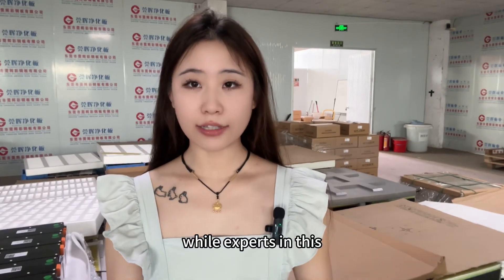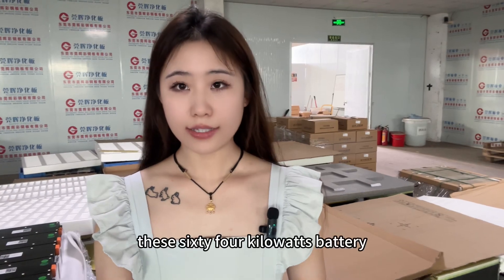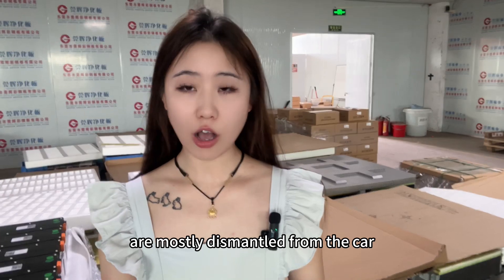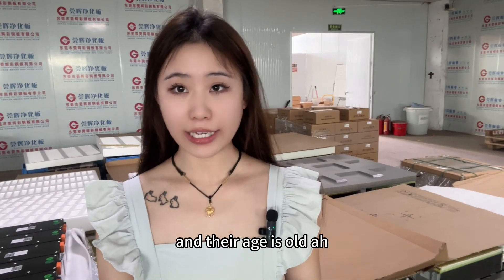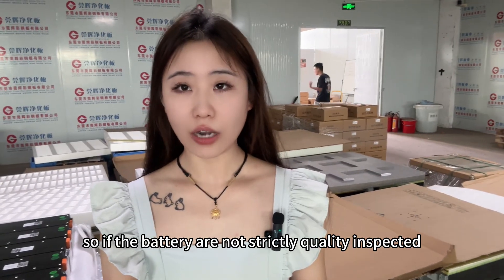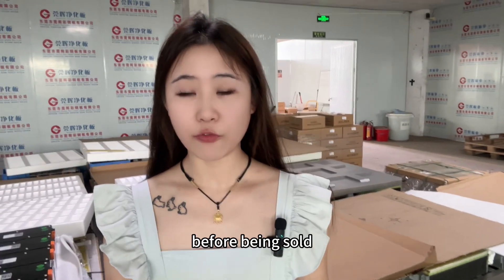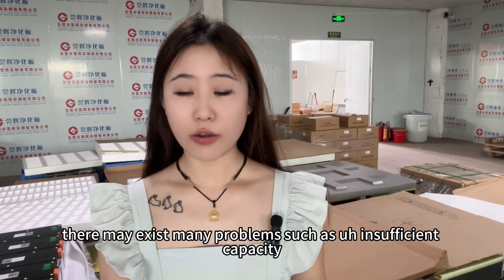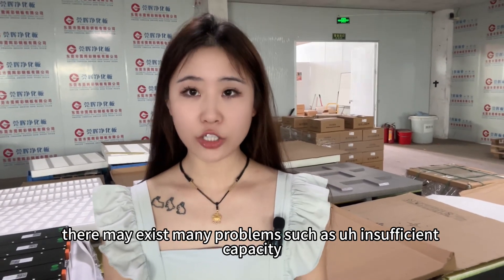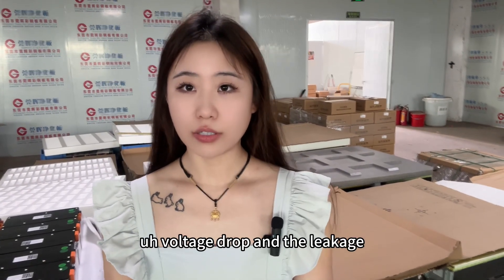Experts in this EV project all know these 64kW batteries are mostly dismantled from cars and their age is old. So if the batteries are not strictly quality inspected before being sold, there may exist many problems such as insufficient capacity, voltage drop, and leakage.